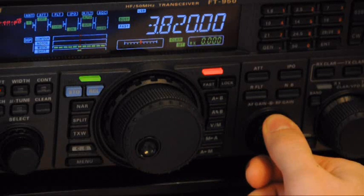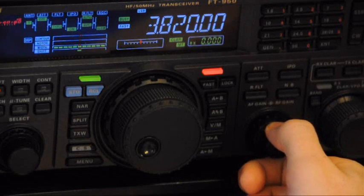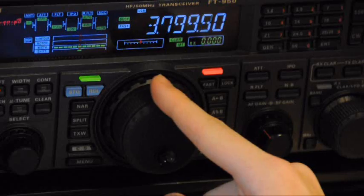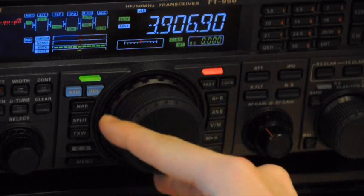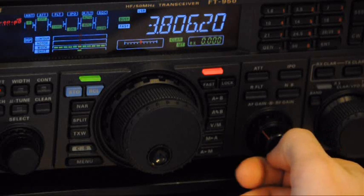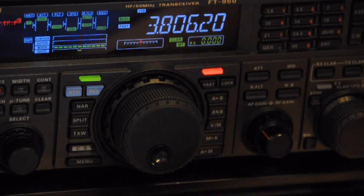The frequency for General class operators on 80 meters is 3.8 to 4 megahertz for voice operation — there's a separate band segment for digital and Morse code operations. We'll tune across quickly to see if we hear anything, though I doubt it since ham radio isn't entirely predictable. Let me switch to the long antenna for 80 meters. Sometimes you can use 80 meters and 160 meters for local communications — something that doesn't require bouncing a signal off the ionosphere — and it's not uncommon to hear local nets on these frequencies during the day.